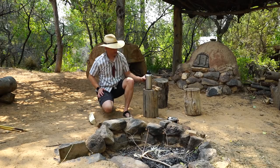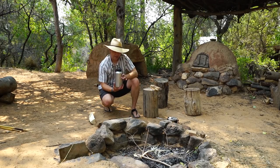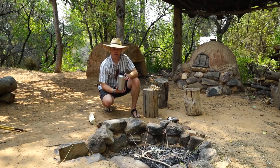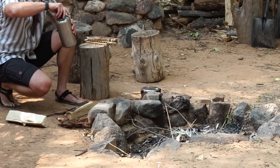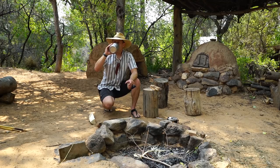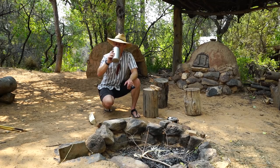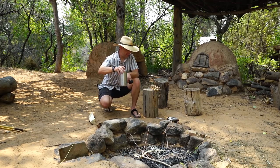I also have this other canteen here because I want to show you how to cook out of both. Anybody can cook out of a pot, but not a lot of people know how to cook out of a canteen like this. I've got normal water in one and river water in the other. A lot of people don't know how to deal with it once it gets hot, so let's check that out.